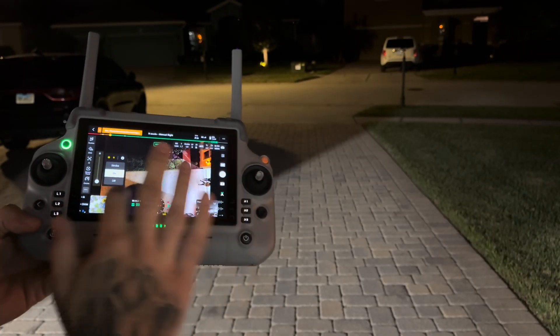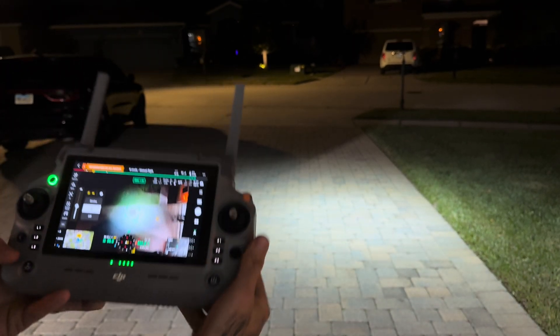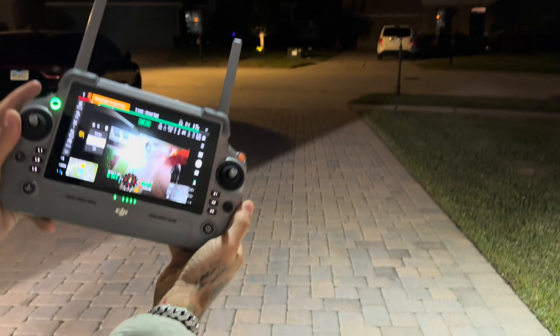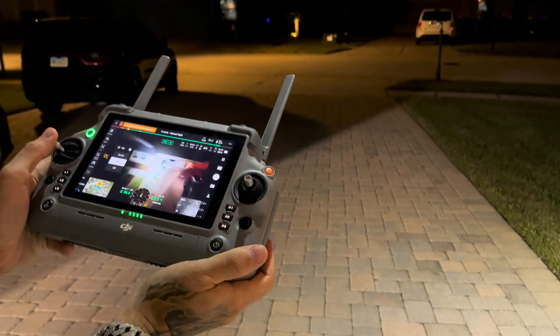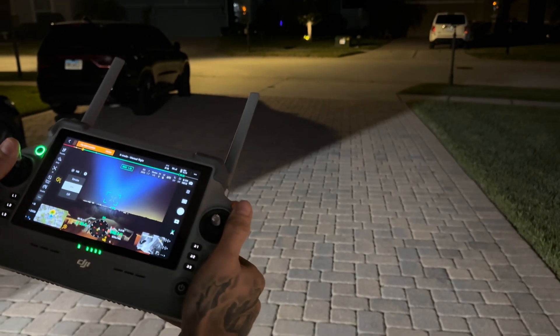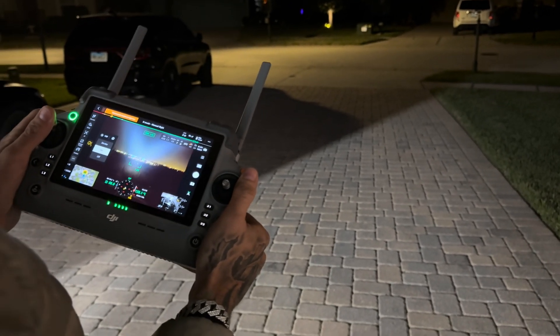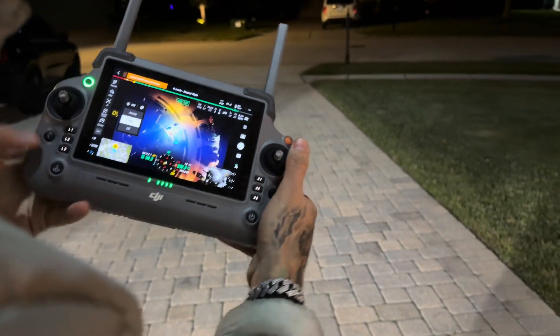Very very cool. We can set it where we want — my hands are cold so I'm not touching it right. There it is on the new DJI Matrice 4T. You can see it's lighting us up and that's only at 50% — I can't even look at it, it's so bright. Now we can take it up here. Going up and pointing it back down at us — as you can see it is still extremely bright. You can see it up there. Super super bright still.